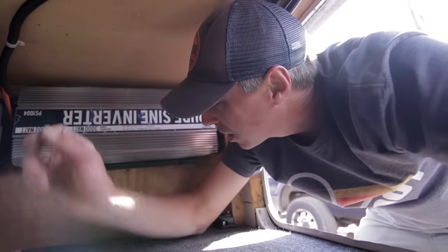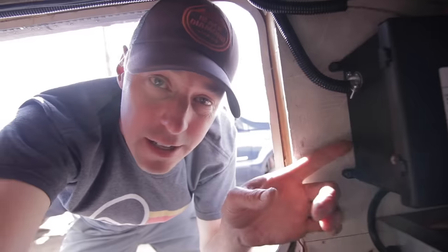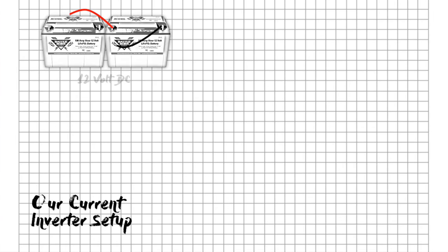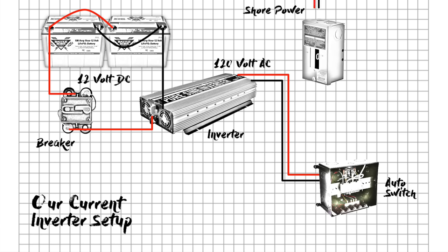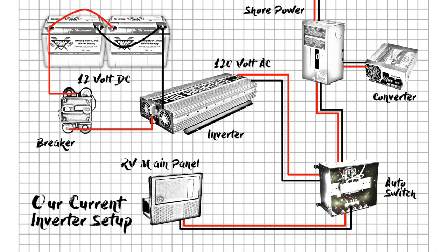Here's our install: the inverter is extremely close to our batteries and connects on one side. Over here we have our switch, which switches between shore power and inverter power. Here's our converter, and right behind is our sub-panel. Power comes out of the batteries through a fuse into the inverter, producing 120-volt AC out the other side, going to the main switch. A sub-panel feeds the switch for shore power without the converter ever in the loop, and the switch feeds the RV panel for all other breakers — ensuring the converter and inverter never create that cycle.